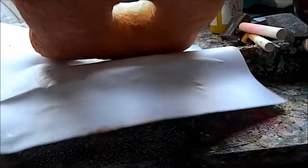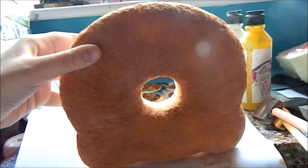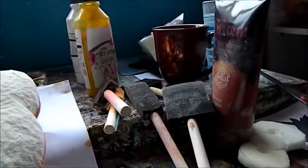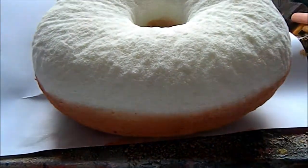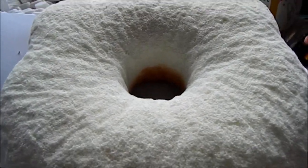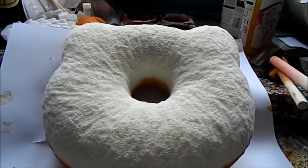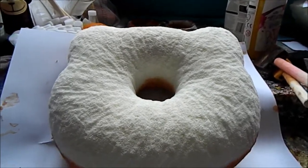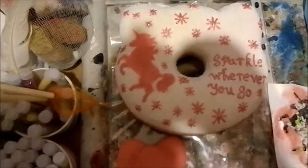Next, what I did was I painted half of the donut a light tan colour. For that I just mixed some white, yellow, and a little bit of burnt sienna paint together. Then it's up to you what colour you want to do for the other side — I just chose white.